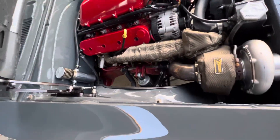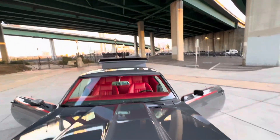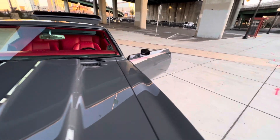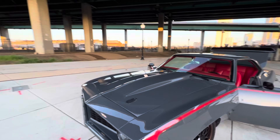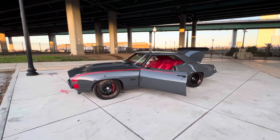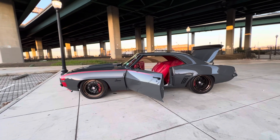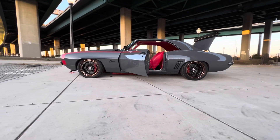Sitting on a Full Speed Tech chassis. This thing is basically mini-tubbed front and back because it has 315 front tires with no rubbing with that stance, and 335 rear. Custom made HRE wheels. Four-wheel disc brakes. Look at that stance.